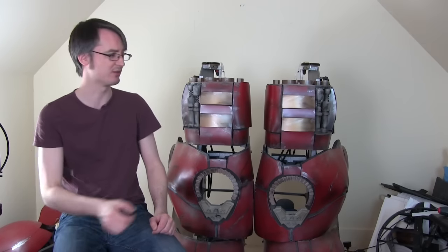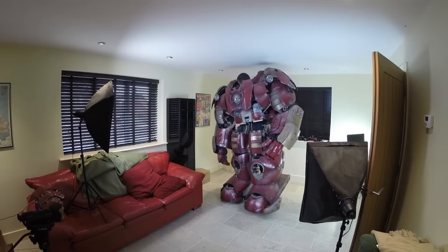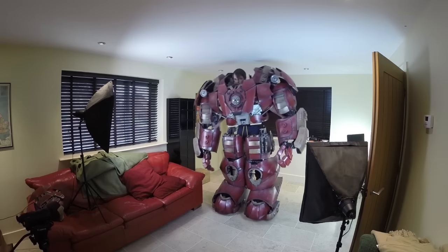Hello, it's James from XRobots. This is part 51 of my Age of Ultron-inspired Hulkbuster suit and I've got the legs just here. I've done a couple of testing videos on the legs recently and the last part was actually wearing the whole suit with the arms on and everything. It wasn't too bad, I can walk in it okay, but I had a few issues with the legs wobbling which I'm going to resolve in this episode.